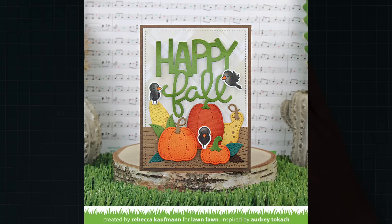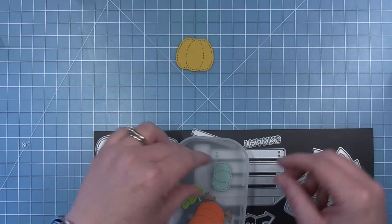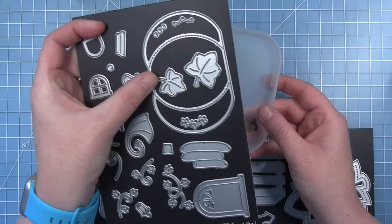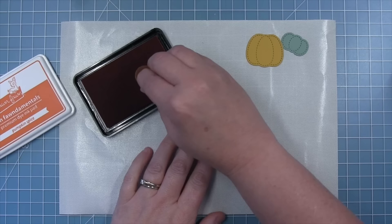Next up, Shari has three cards to share that are absolutely stunning — take it away, Shari! For her first card with stitched pumpkins, Shari has three pumpkins cut from number two pencil cardstock, canned pumpkin cardstock, and sage cardstock. She's also cut two small leaves from cilantro — these come from the pumpkin house die set — just to have some greenery to fill in behind the pumpkins.